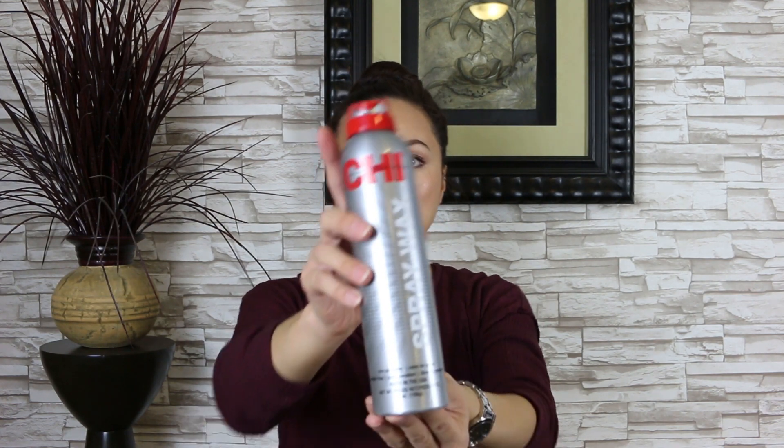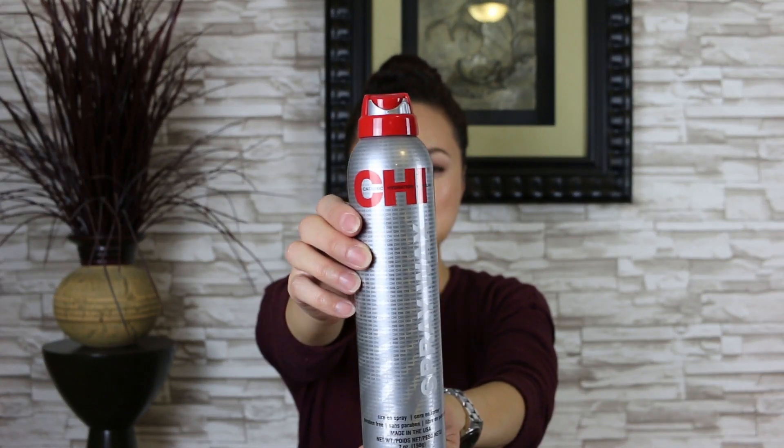And I fluff it up. It looks differently every time when you do it — it's the weirdest thing, it just always looks different. I'm going to use the Spray Wax by Chi. Love this stuff, smells amazing. It's a six-hold and it smells incredible. You can finish off with hairspray — I don't care for it because it's going to get messy anyways. And that's the basic bun.